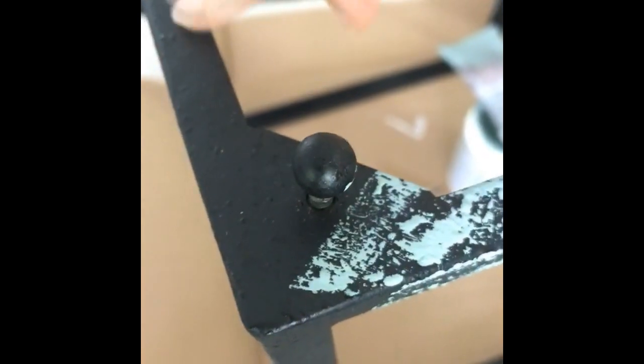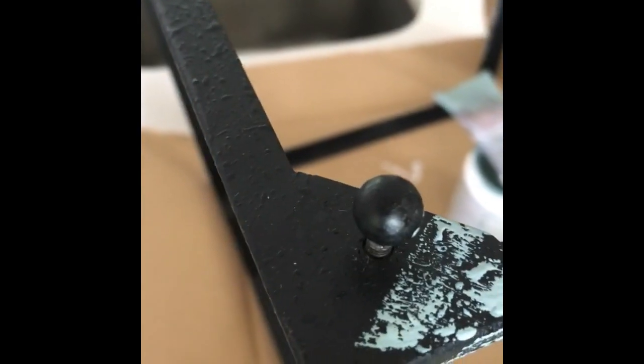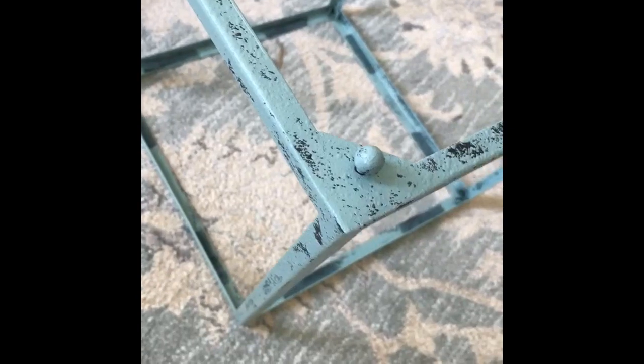Just another happy accident — look, it's happening on the inside too! Kind of like a wormwood effect, pecky cypress — something so good. I'm very pleased.